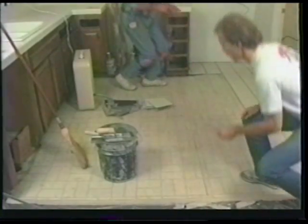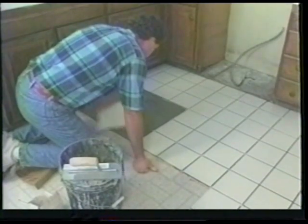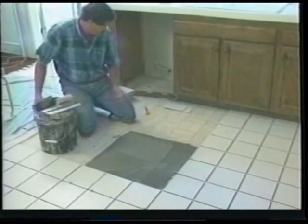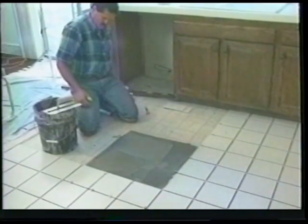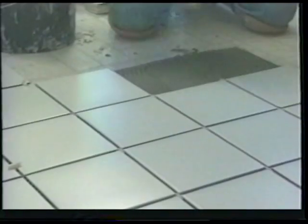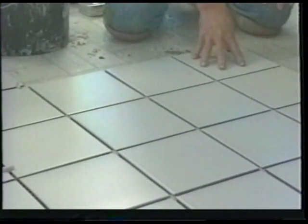Continue snapping your grid lines in both directions. Here you can see we are beginning to back out of the kitchen — we are spreading two grids across, setting our tile and spacers as previously demonstrated. Before long, you'll be setting the last remaining grids. Remember to clean any excess mortar off the surface of the tile with your sponge, and do not walk on the tile for at least 24 hours.